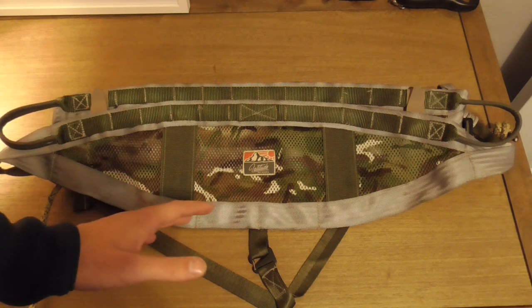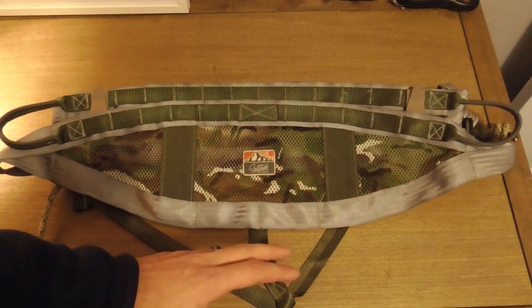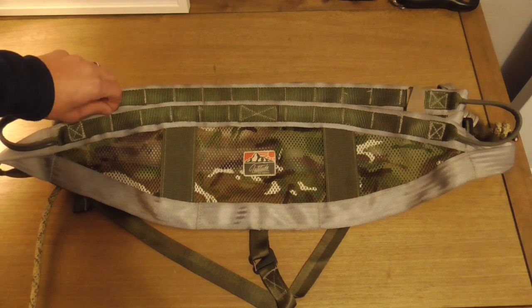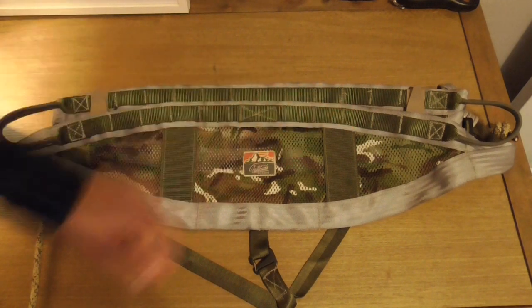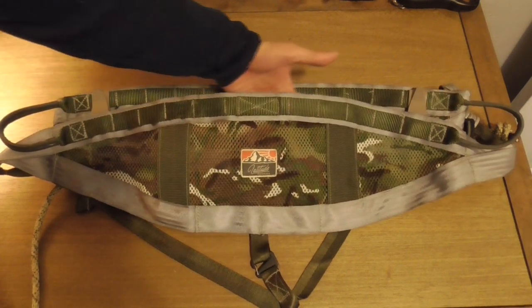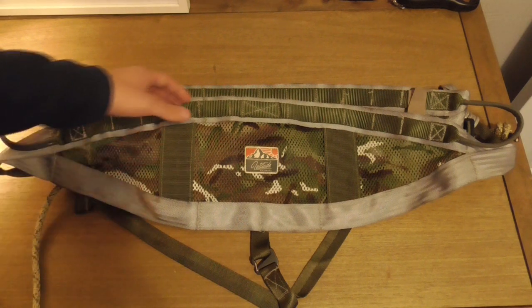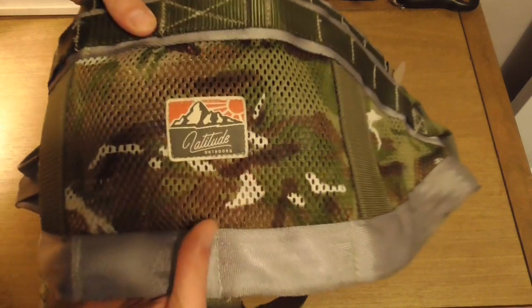The design is just excellent. This saddle is made in America, right here in Michigan. I believe they are located in West Michigan and I think the saddle is sewn by a manufacturer in East Michigan. Just excellently done — there are a few loose ends here and there, but nothing crazy bad. Overall the stitching quality is really, really good. The mesh has a really nice camo pattern to it. I've never seen that in a saddle before and it looks really, really sharp.